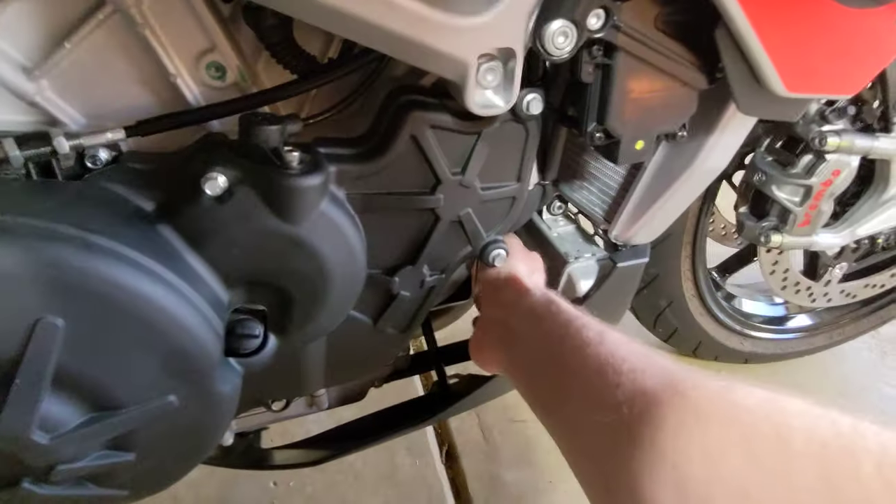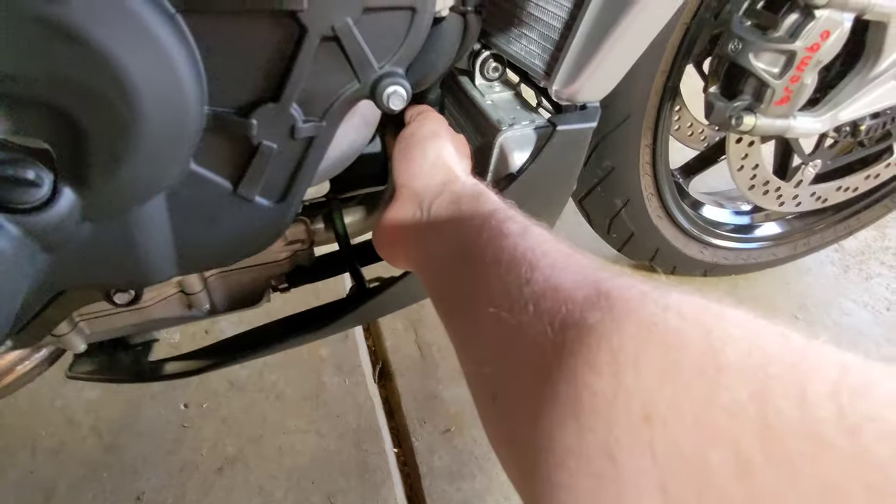There's no heat at all. I can touch the exhaust pipe here — no heat.